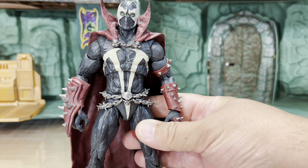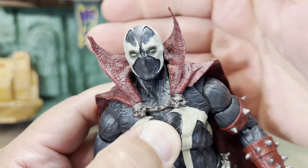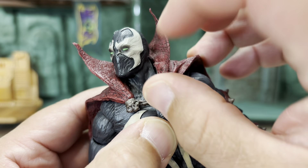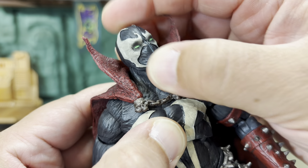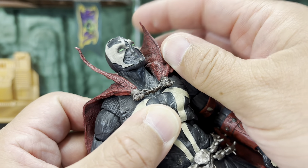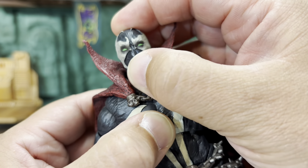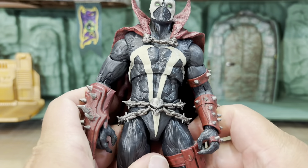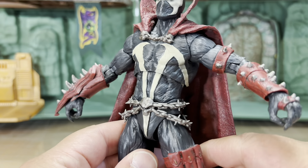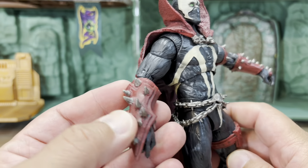As you can see, the face sculpt is very highly detailed and all of the painting they did on his eyes looks awesome. You can pick up a little bit of face detail underneath — like his mask is wrapped around his face. Really cool. Look at the sculpt on the body though — this is fantastic.